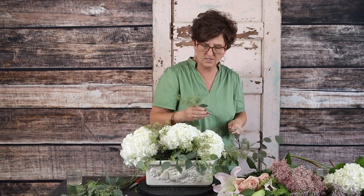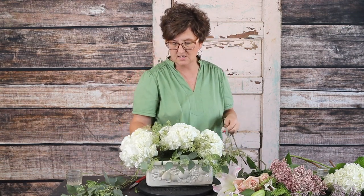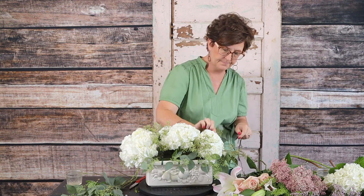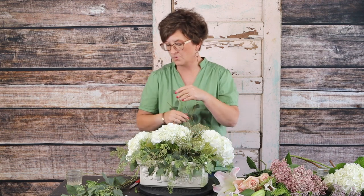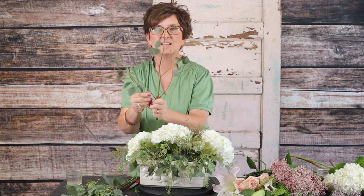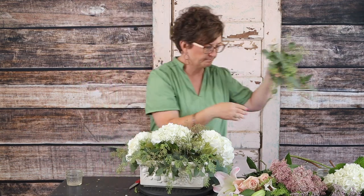I have more eucalyptus in case I need it. There's our eucalyptus all the way around. I'll toss the main stem I pinched it all off of and set this to the side.